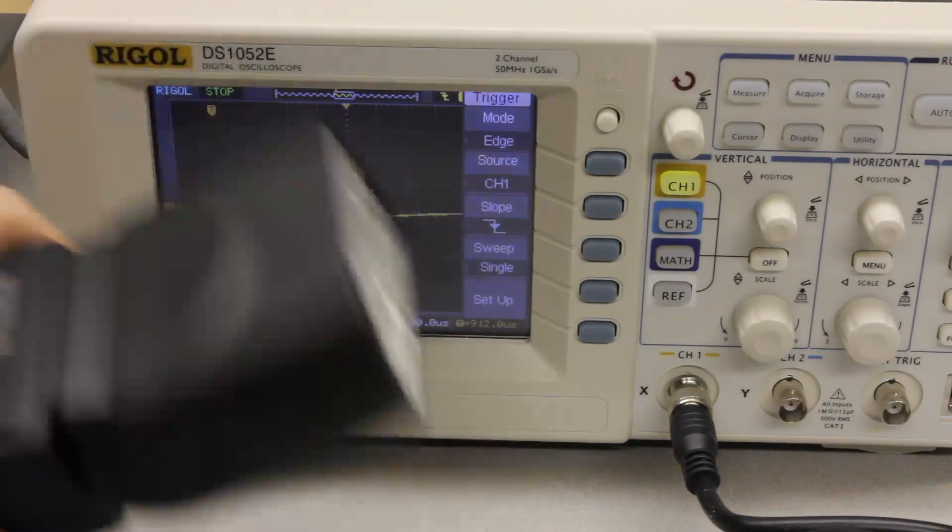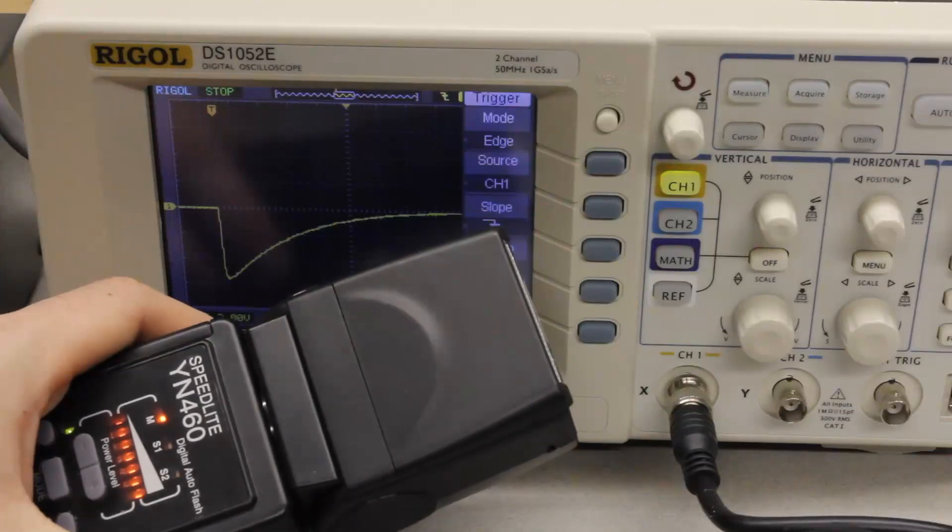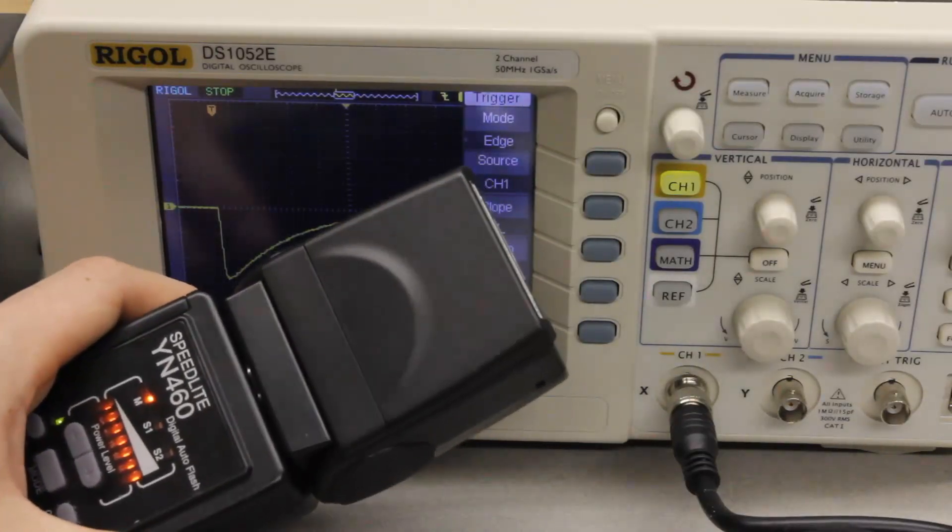I also did the same experiment with the Yongnu 460 flash and have results for that one as well. Then, to measure the intensity of each flash, I set up a camera in a dark room with a fixed aperture and took some simple pictures with the flash so that I could compare the intensities. This first one is the Canon 580 EX2 and the second picture is the Yongnu 460. You can see that the Canon is significantly brighter at the lowest power setting — both of these were taken at the lowest power settings. I did a little bit of investigation in Lightroom and determined that the Canon flash is almost twice as bright as the Yongnu flash at the lowest power settings.